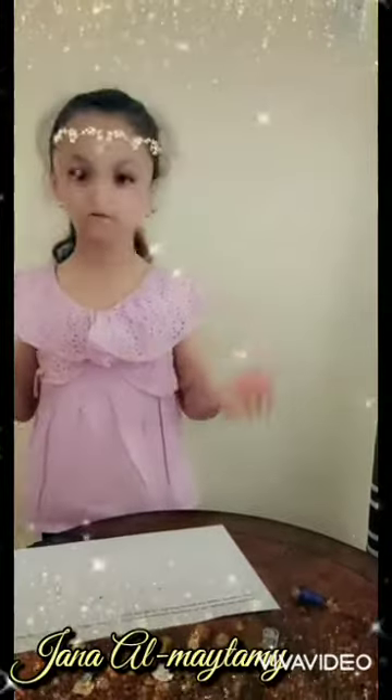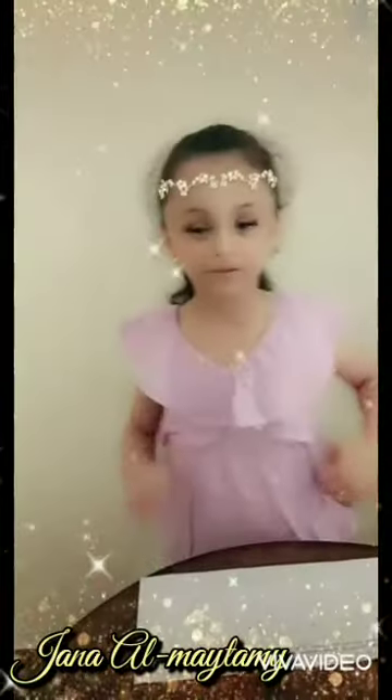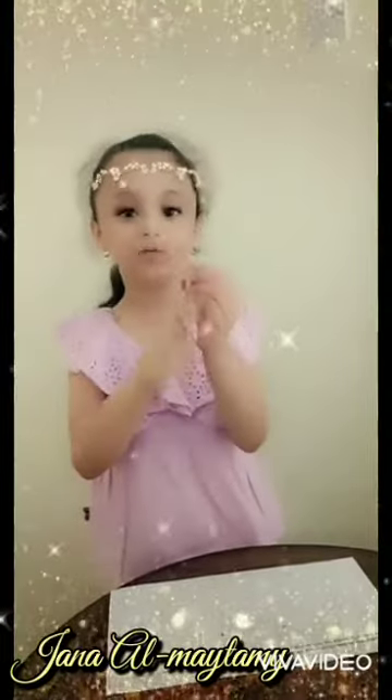Hello everyone, my name is Jenna. I'm in Grade 1. Today I will explain for you the simplest complete circuit. The simplest complete circuit is a piece of wire — this is a wire.